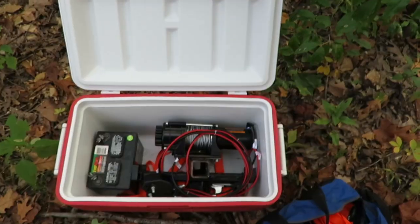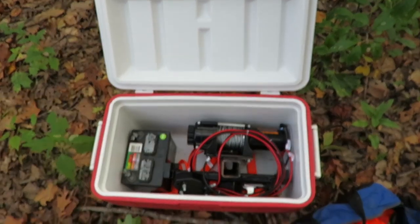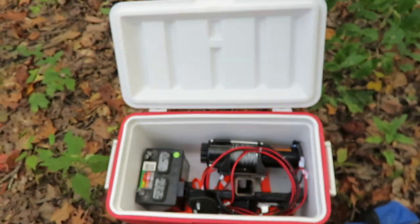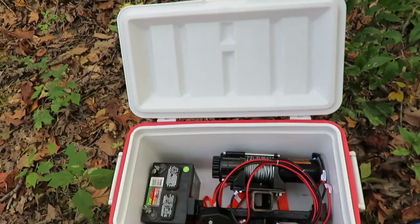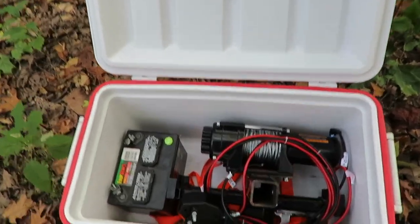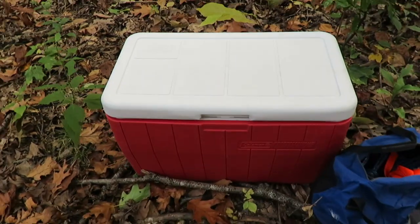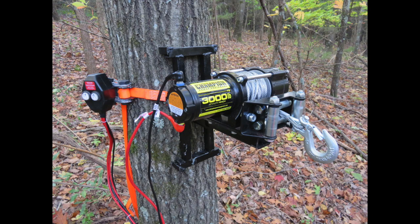I brought this equipment into the woods in a cooler and transported it with my deer cart. The cooler is waterproof so I can store it out on the property all season. The only item I need to transport back and forth is the battery, so I can take it home and recharge it for the next hunt.